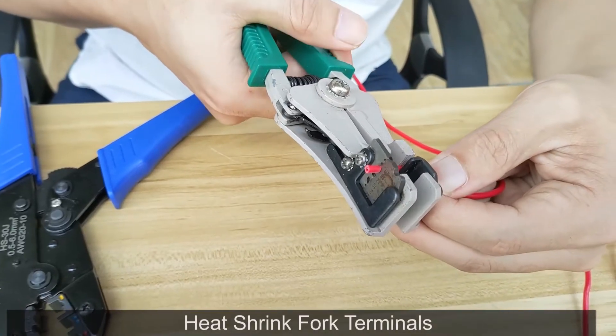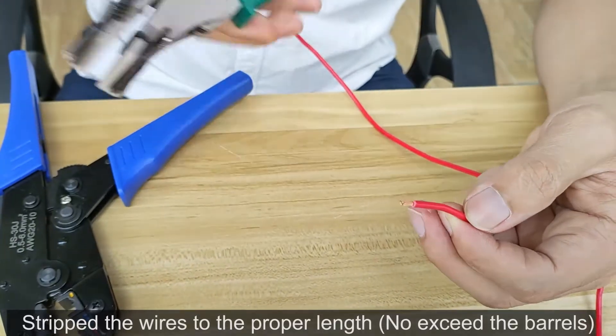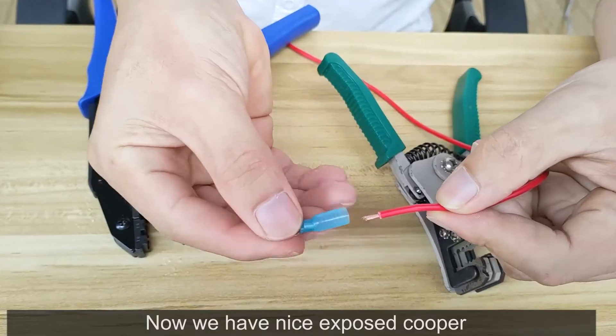Heat shrink fork terminals. Strip the wires to the proper length — do not exceed the barrel. Now we have nice exposed copper.